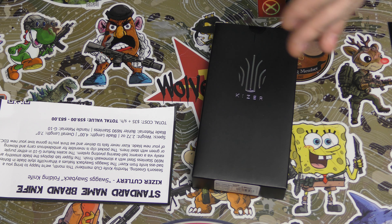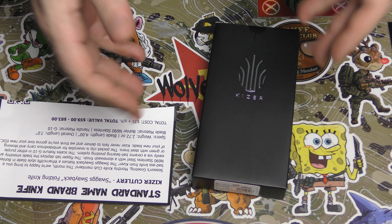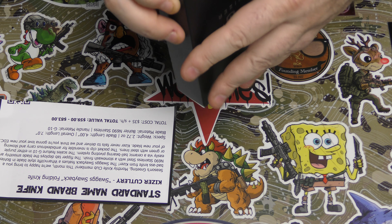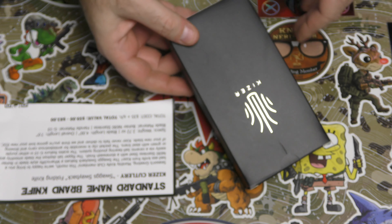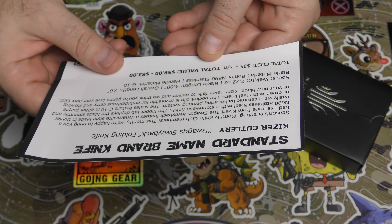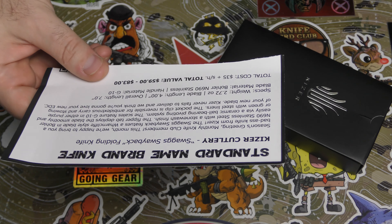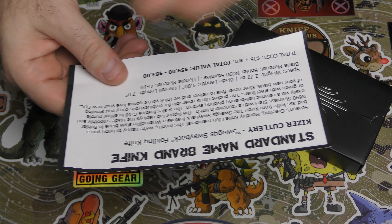Kizer has different product lines. They have something called the Vanguard line, which is sort of their lower end, but it's still Kizer so it's still really good. You can see by the model number here it starts with a V — that's a Vanguard line. Really the difference is just materials and everything, but let's see what this is.